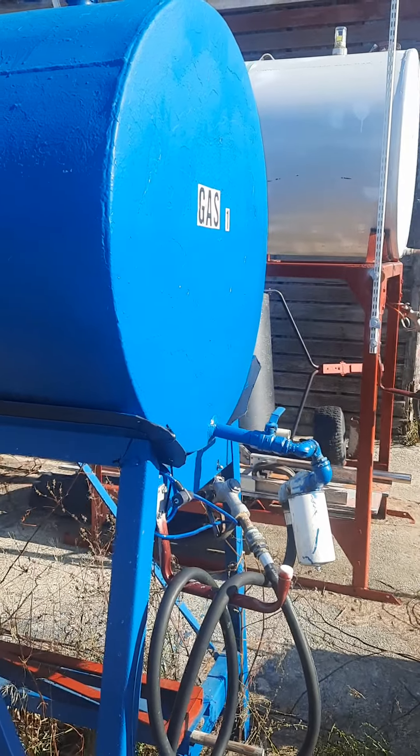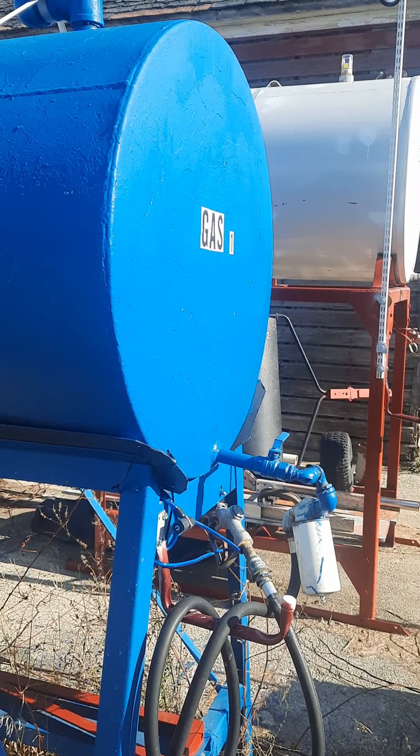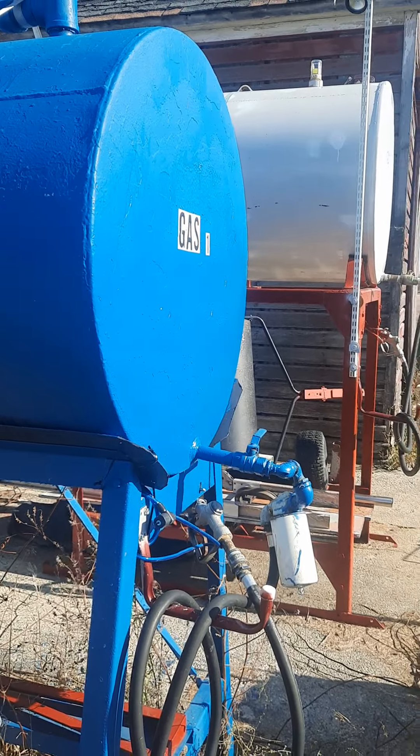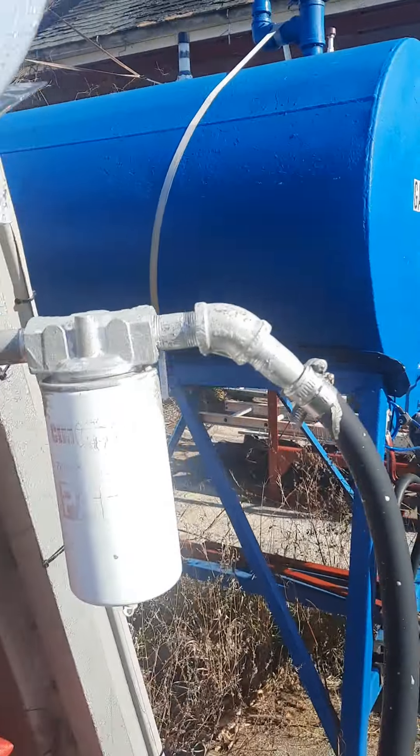Hi, welcome back to my channel. Today I'm going to do a video on my fuel barrels that I have all set up, and I'm going to show you some things I did. Maybe it'll help you set up your fuel barrels in case you decide to store fuel for whatever reason.